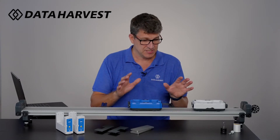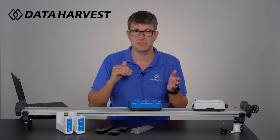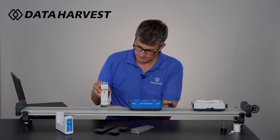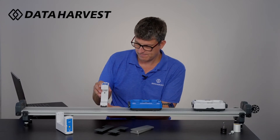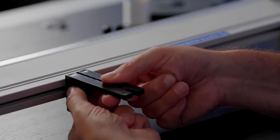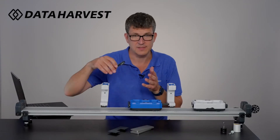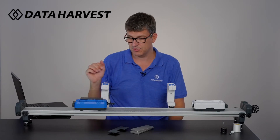To emphasise again, the wireless dynamics and the dynamic system are both suitable from age 11 to 18 — it depends how you wish to teach that part of the curriculum. The light gates fit on very easily. This is when you will use your double or single interrupt card, depending on how many light gates you are using. You can pop that on and the carts will pass through the light gates accordingly.